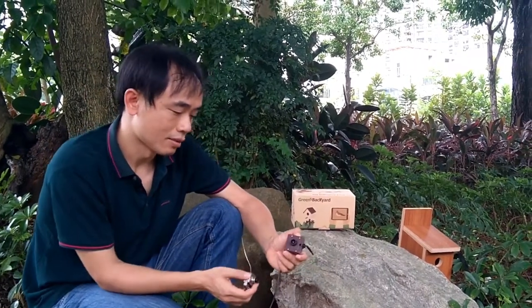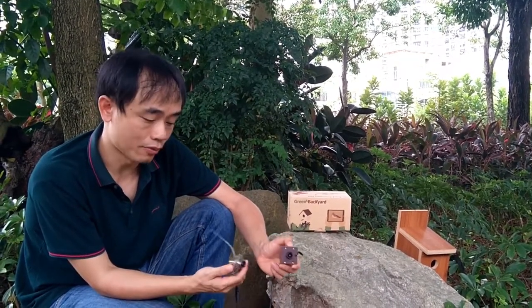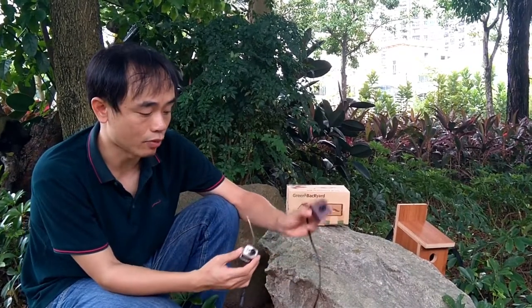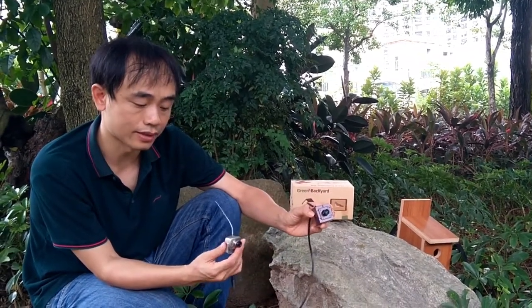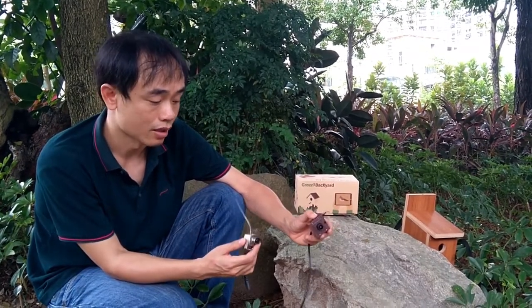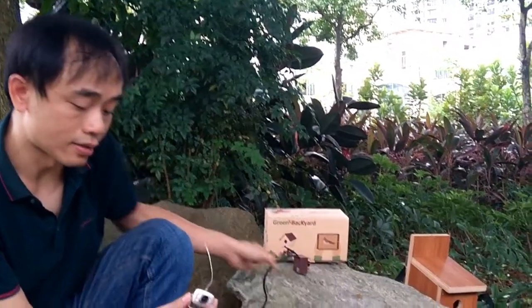People are asking what's the difference between the wireless birdhouse camera and the Wi-Fi birdhouse camera. This is the wireless birdhouse camera and this is the Wi-Fi birdhouse camera. You can see the size difference — the wireless birdhouse camera is smaller and the Wi-Fi is a little bit bigger. Technically they're totally different.